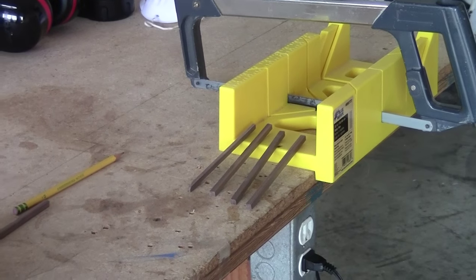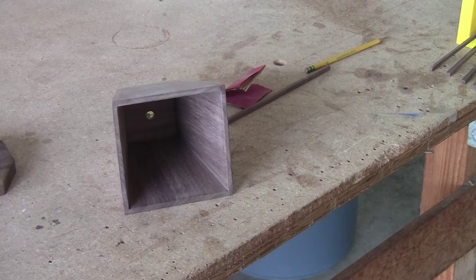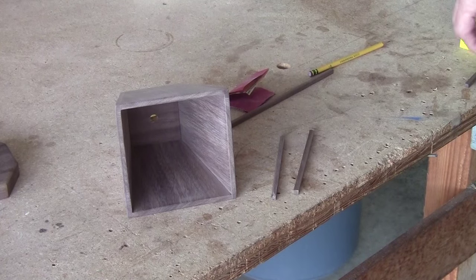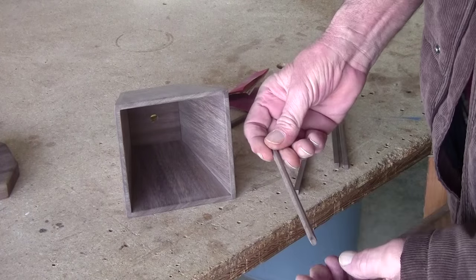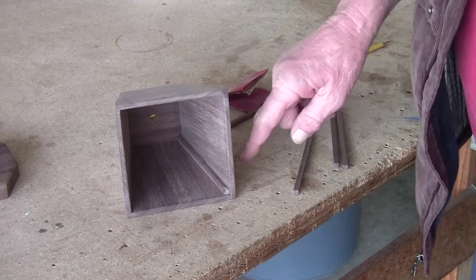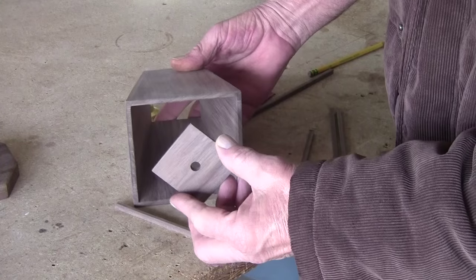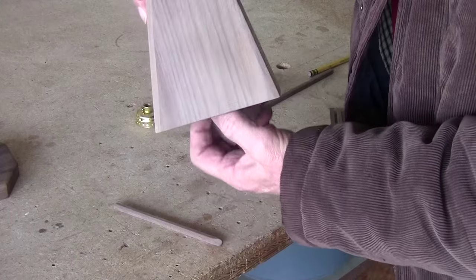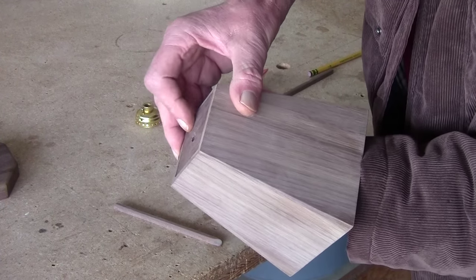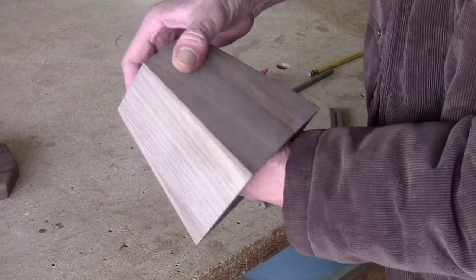I took a plastic miter box strapped to the table and used a hacksaw — because of the fine teeth — to cut four little strips. Those strips are going to go inside the lamp shade at the corners for extra strength. When the corner piece goes in like so and is glued, it gives the corners extra strength and holds the top piece up in there better. When it's butted up on all four corners it's really locked in.